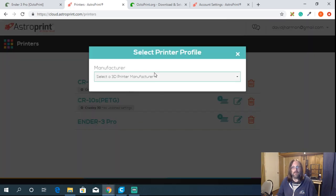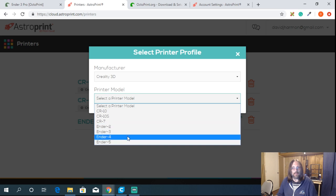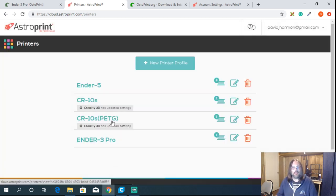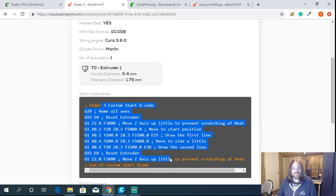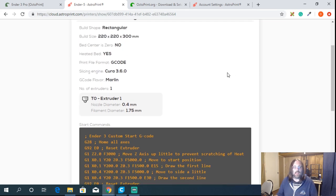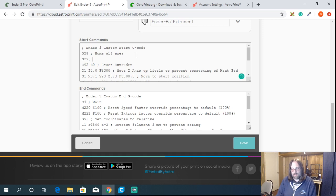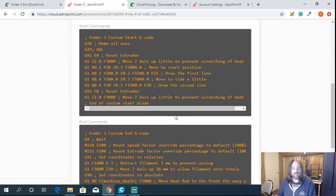Grab a new profile and the cool part is they have profiles built in for printers, pulled right from the manufacturer. I'll do an Ender 5 as an example. If I click into it, we can see it pulls in all of the build information, including start and stop G-code. If you need to edit — say you added an auto bed leveler — you can hit the edit button and add G29 for ABL, then save. Next time you use that profile, ABL will be right there.